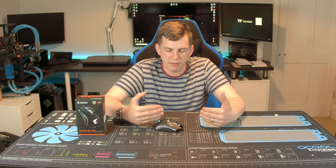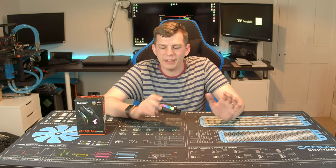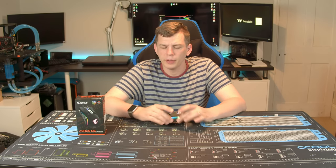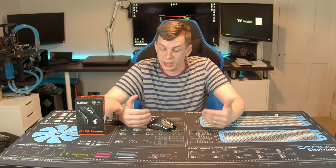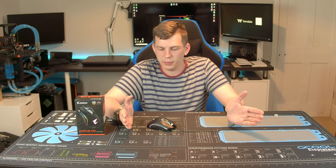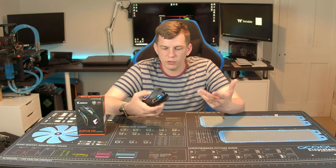Gigabyte essentially said: we can do most things, so why not make peripherals to go along with our product line? Would I recommend this if you didn't have a load of Aorus stuff? It is a really nice mouse, but it is a bit Aorus in your face. If you've got a load of Gigabyte stuff in your system, adding a Gigabyte mouse will go down really well.